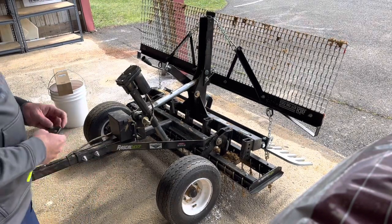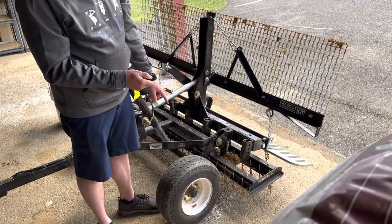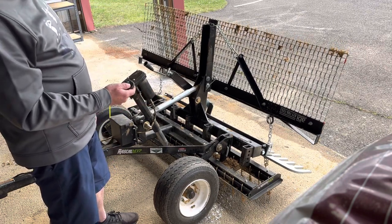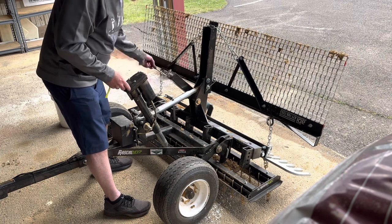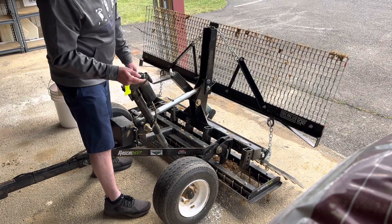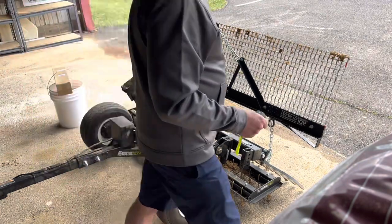If you want a quick tutorial on how to use this attachment, there is a key fob that puts the tines up and down. When you get to the field, lower it just enough so the tines get into the dirt and start pulling it up. Once you get it down, there's a comb in the back you have to manually crank down so that the back comb can also smooth out the dirt once the tines pull it up. Make sure you don't go too deep with the tines — drag it a little bit, see what it's doing first, then adjust up and down.